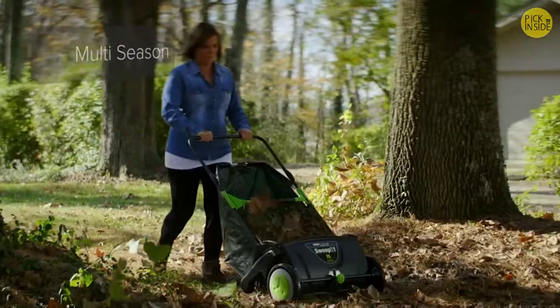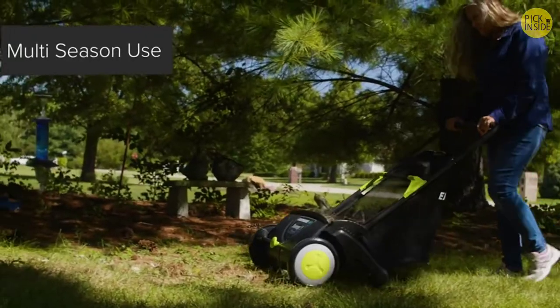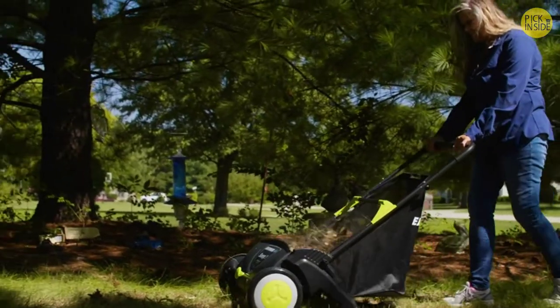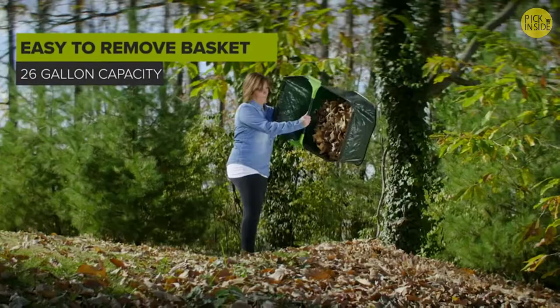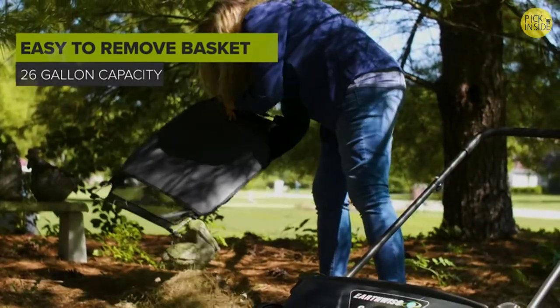It's lightweight and easy to push, and the super-grabbing brushes can clean your yard quickly. The Earthwise Sweep It is a high-capacity sweeper with super-grabbing brushes. It's easy to push, easy to empty, and you can hang it on the wall when the job is done.